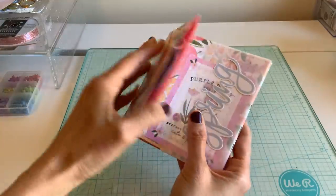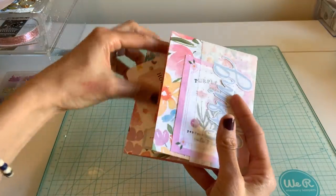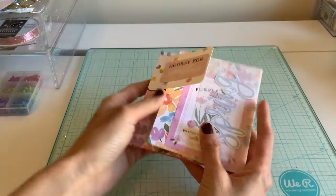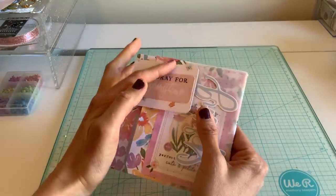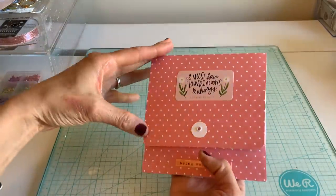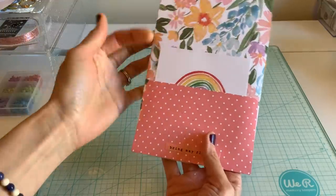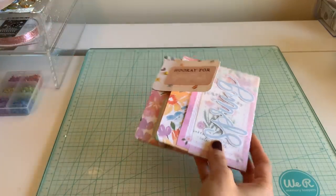When you close it, on the back you also have one as well, so you just want to do that. This kind of sticks up — probably the way I placed my brad. If that bothers you, you can change it. On the back you'll have another pocket to add some more flat mail, so it's a really fun quick album.